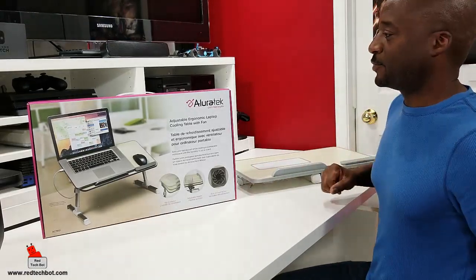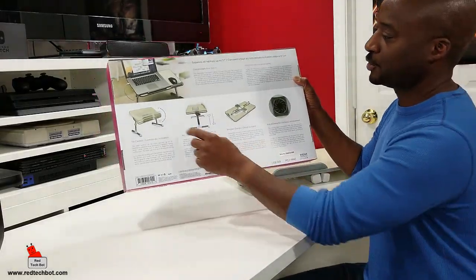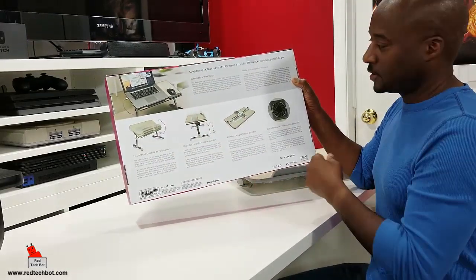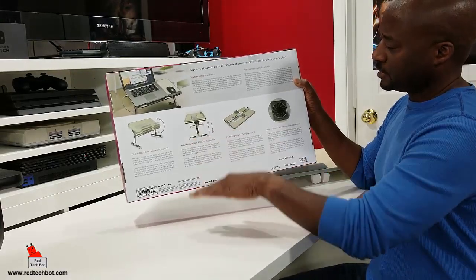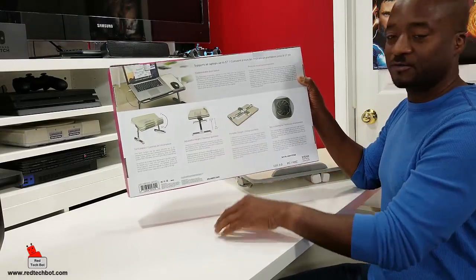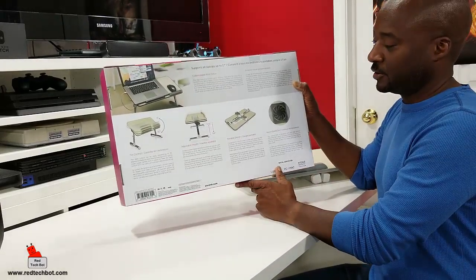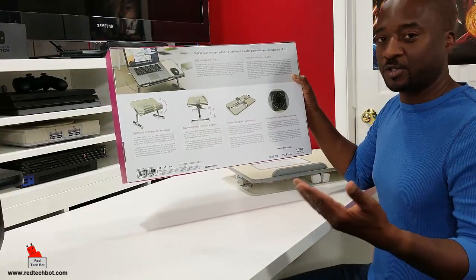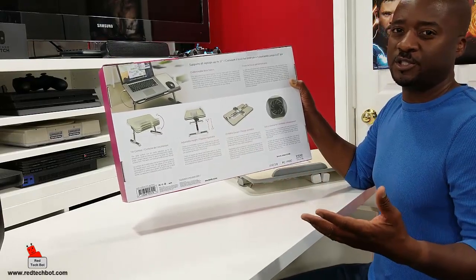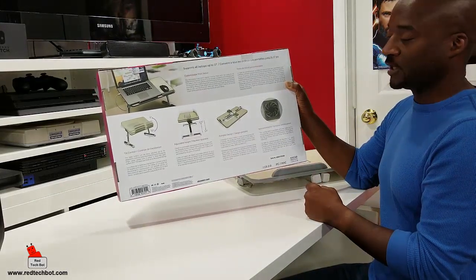Let's look at the actual table in a bit more detail. This is the box it comes in — pretty cool box. The adjustable angle goes between 0 and 30 degrees. The minimum height clearance is 9.4 inches from the base, and you can adjust it up to a maximum height of 12.6 inches, which gives enough clearance around your legs when sitting on a bed or chair.